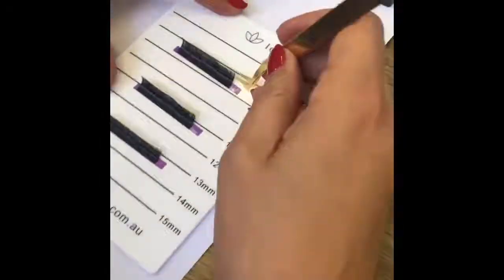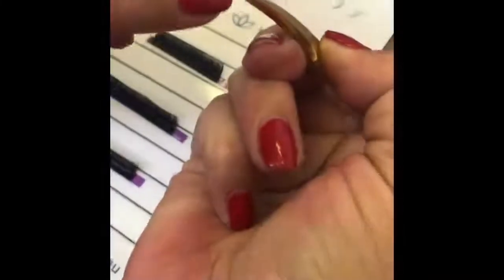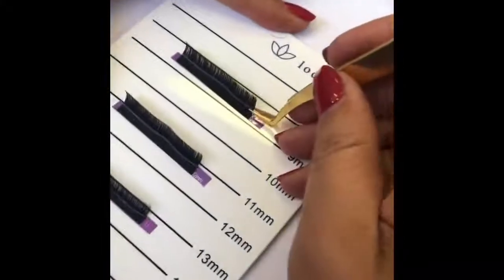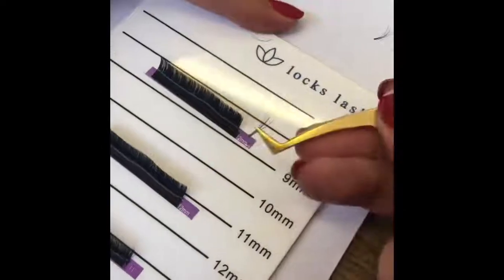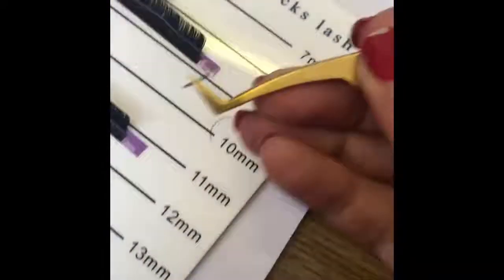We've got the L-shaped gold tweezers here. First of all, we check them to make sure that they join at the foot, and then if they do, we give them a go — see, nice little fan. Let's just see if that wasn't just a fluke. Nice fan.